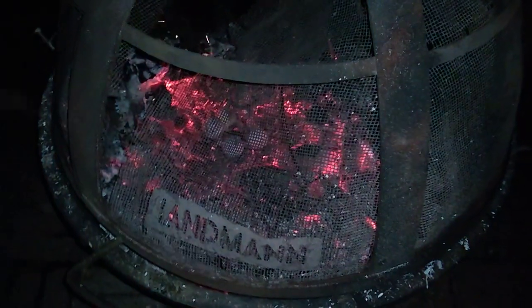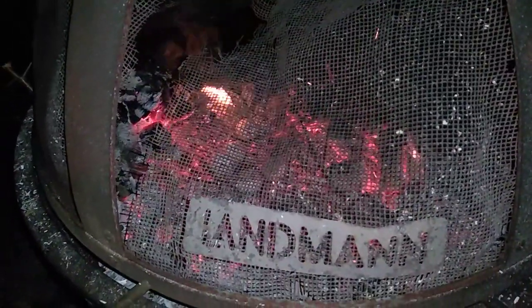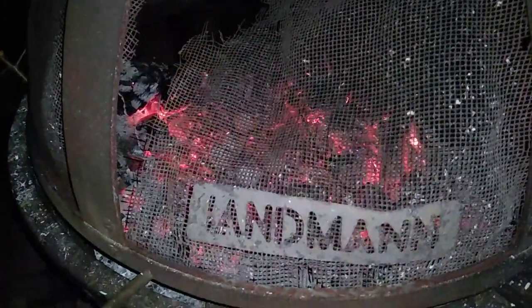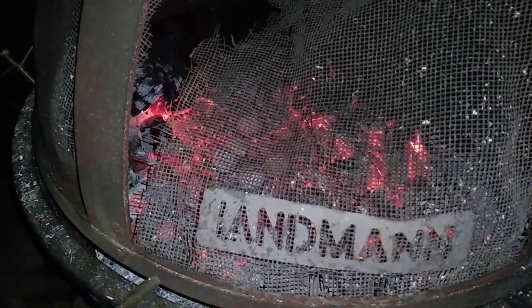I just put five old Titleist DT Wound golf balls — that kind of thing, all wound golf balls — you can see them in there. They usually take too long but they'll start popping and zipping and flying around, so we'll see what happens.